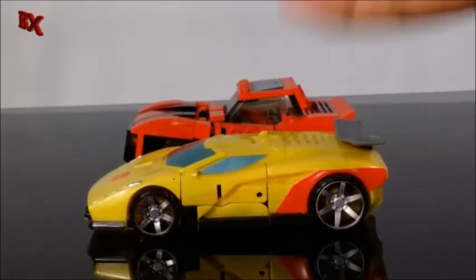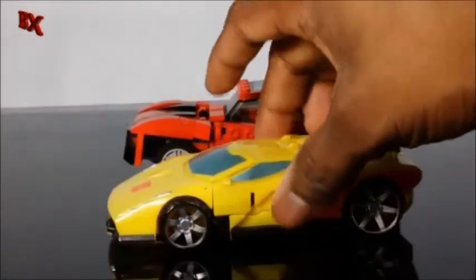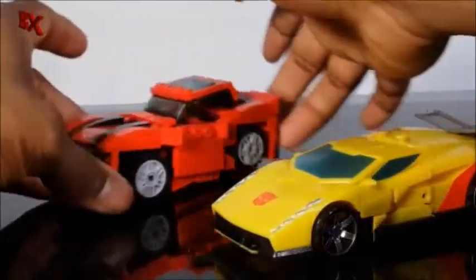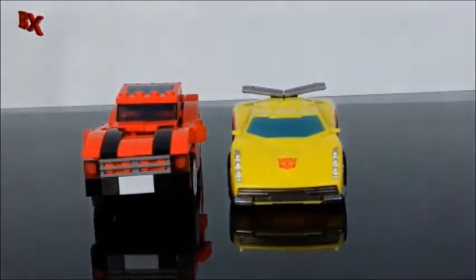Sunstreaker makes Cliffjumper look like a pickup truck — he's just so high. I think they make these pretty low; I think they should bump them up a little bit. Width-wise they're pretty much the same width — maybe Sunstreaker is just a wee bit wider.